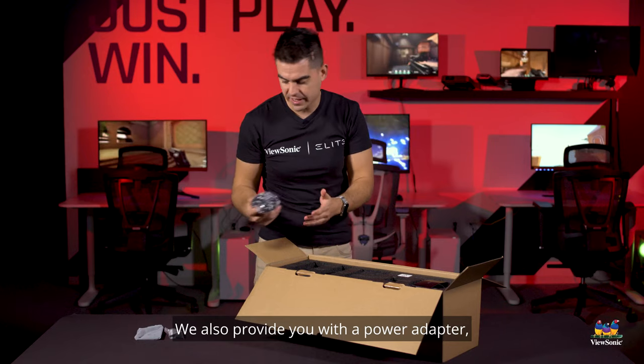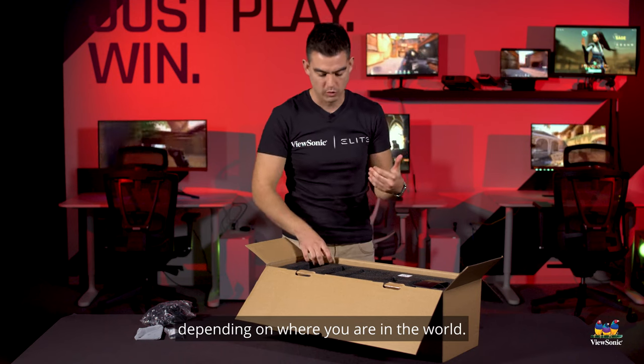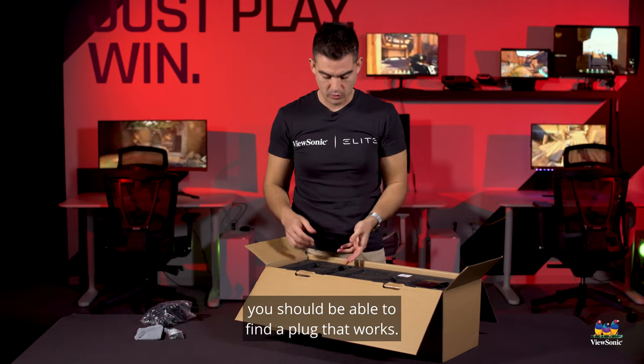We also provide you with a power adapter, and that comes with four different adapters depending on where you are in the world, so anywhere you are you should be able to find a plug that works.